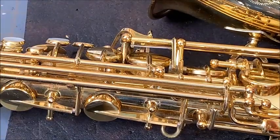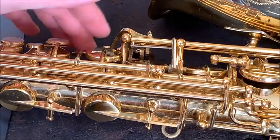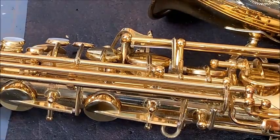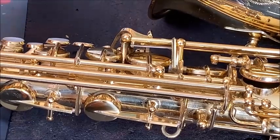Now it does respond well. If you ever get a horn, you want to make sure to have as light key work as possible. Make sure those pivot screws are not just torqued down as much as possible, and everything will respond greatly.